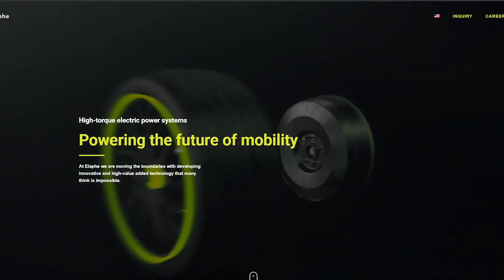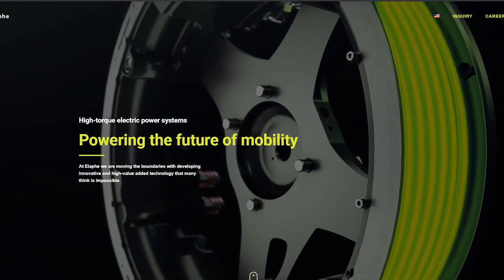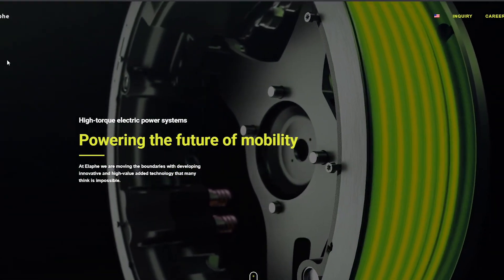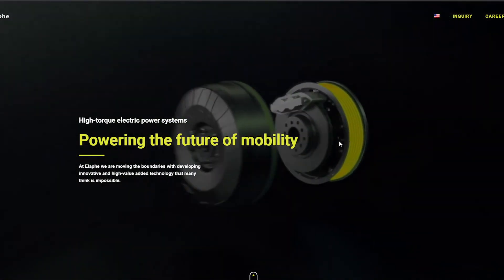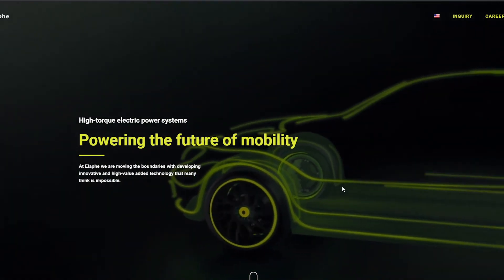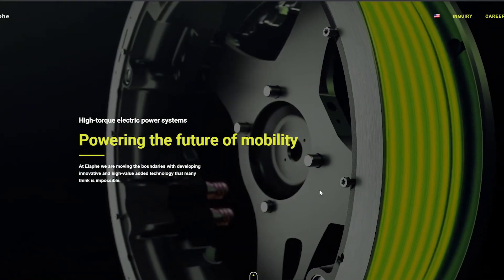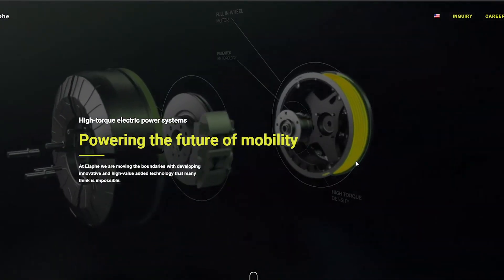Hey guys, welcome to Aptera Owners Club. As we know, Aptera is going to be using in-wheel hub motors from ILAF, which is a Slovenian company. Basically, these are hub motors that go into the wheels, and there are many advantages and disadvantages to them, and I was a little curious so I looked into them.